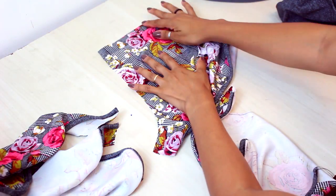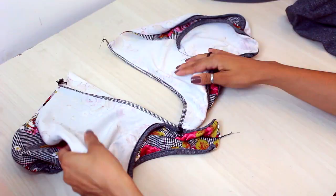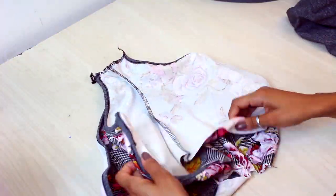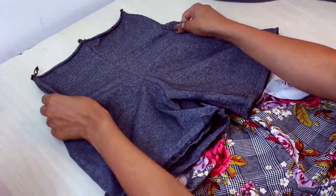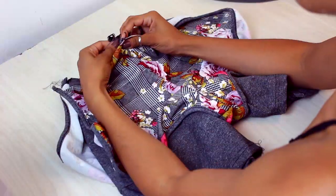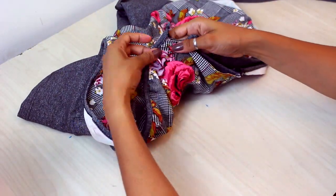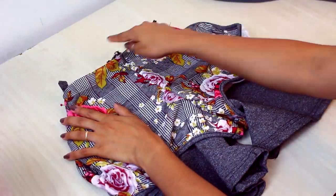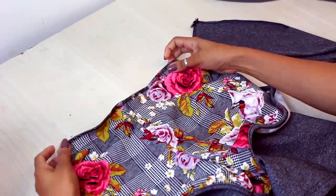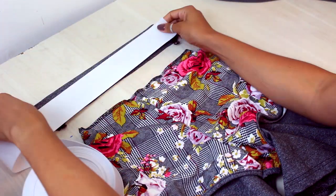Now I'm going to take the upper short piece and close the gancho, both on the front and on the back. Here I have my two ganchos fixed, and my laterals already have the acabamento of the viés. I'm going to put right sides together and close the right side. I have my short that will be on top. I'm going to take the inner short and insert it inside the outer short, aligning front to front. Then I'll cross and hold the sides together and seal them.